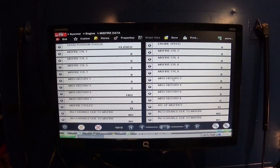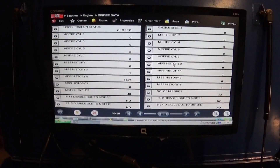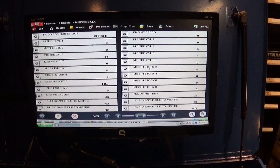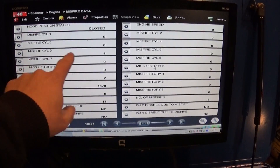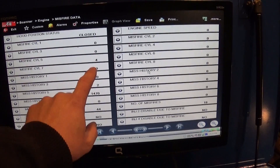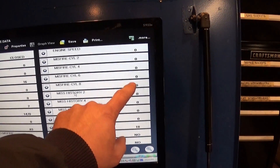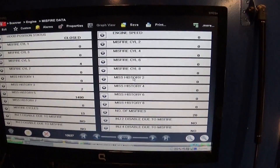We have a 2012 Chevy Tahoe with a 5.8 engine. A tune-up was done on this truck two days ago and the driver experienced misfires and lack of power. We can see cylinder number five is misfiring right now — it's a very small misfire. Cylinders one, three, five, and seven are on bank one; number five shows the issue. The check engine light is not on, and all other cylinders on bank two are fine.